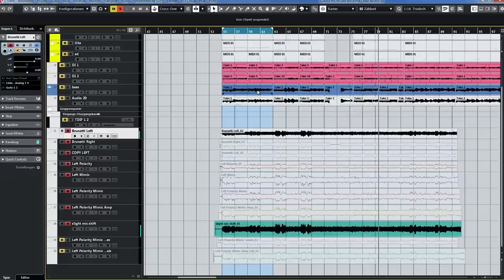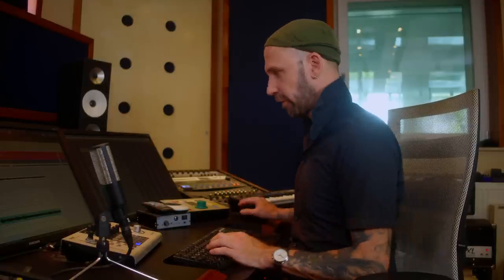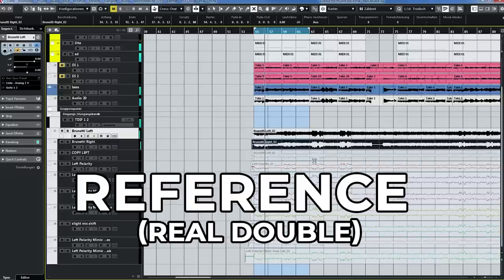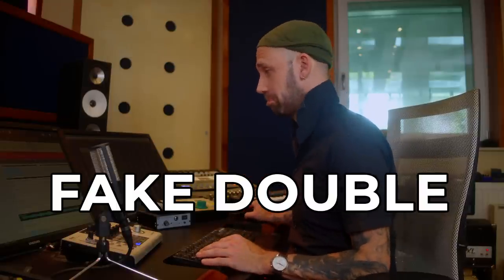Next step was to slightly shift one of the microphones — just a little bit. Let's compare this to our reference, maybe in the mix with this fake double track. And I would consider that already pretty much usable. We're getting there.